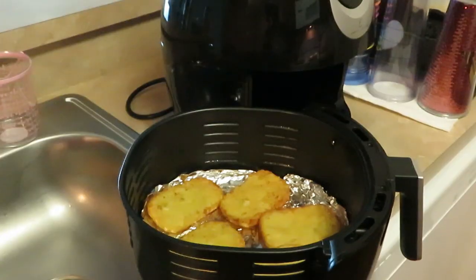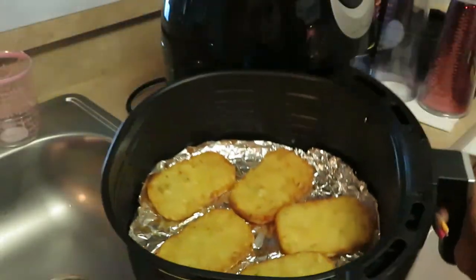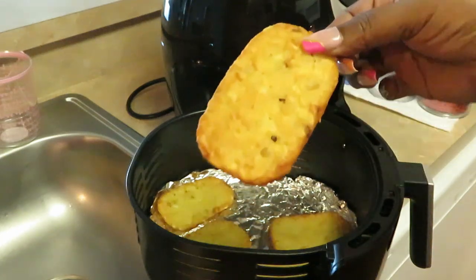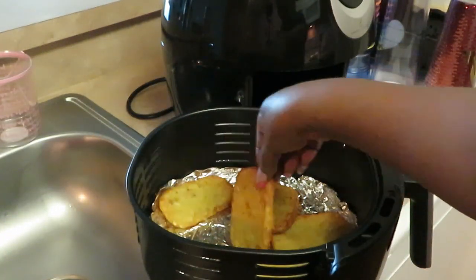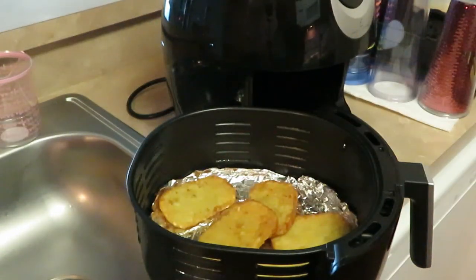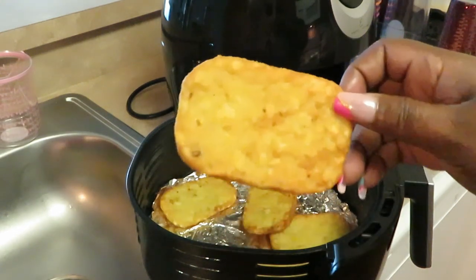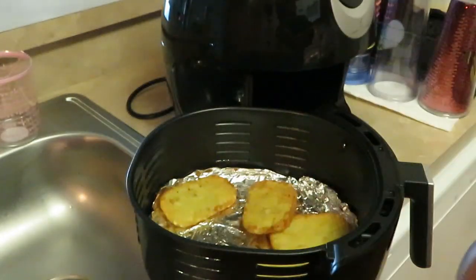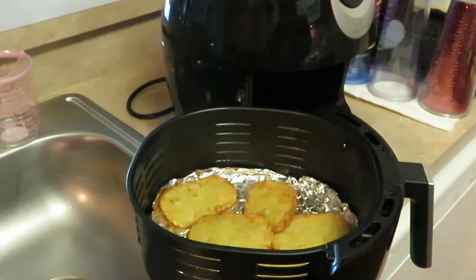I just got my hash browns out of the air fryer — they look delicious, nice and golden brown. I already flipped them over. I did 10 minutes total because they were frozen — 10 minutes then flipped for another five minutes. They look amazing and delicious! And you know what, it's still soft — see how it bends? Still soft, nice and crunchy on the outside. Wait until you guys see what I build with this.